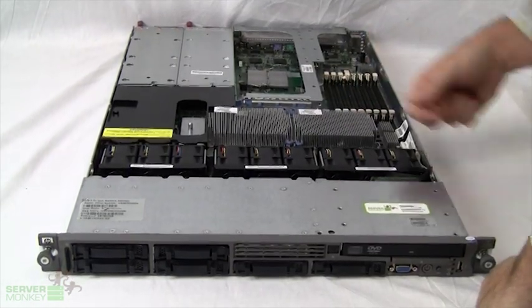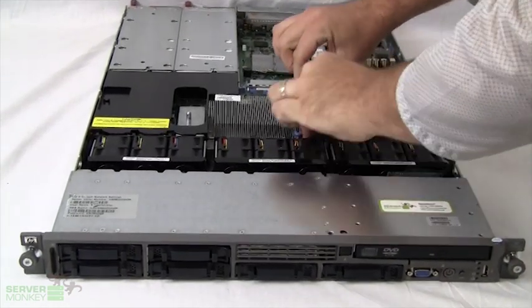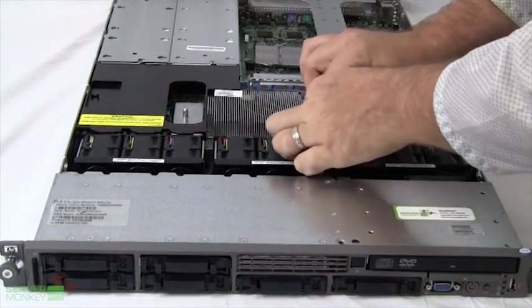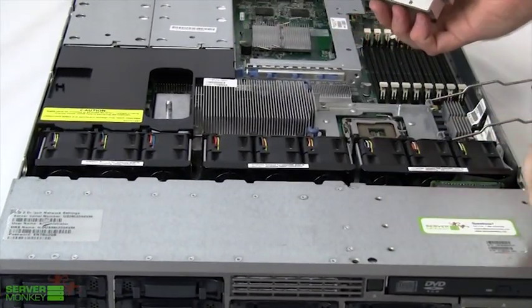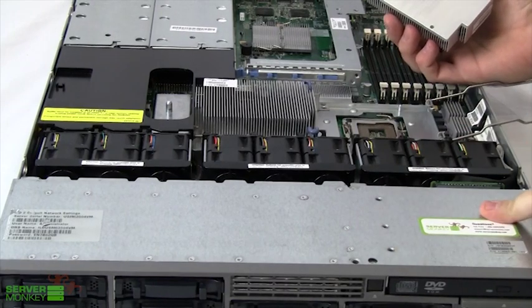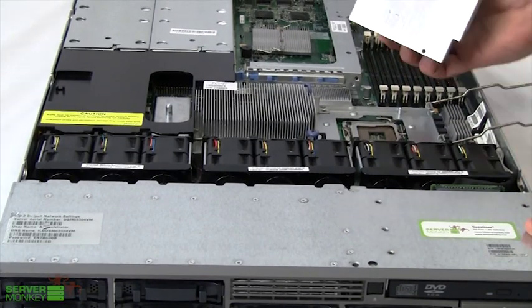Looking inside the unit, the first things you're going to see will be these two heat sinks, which will simply unlatch and be removed in order to install your CPU. This unit can house up to dual core or quad core 5400 series processors.